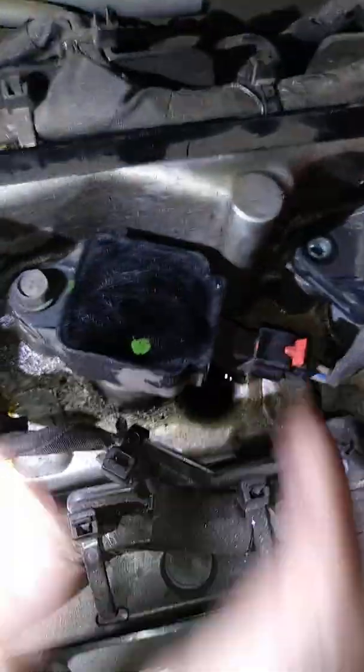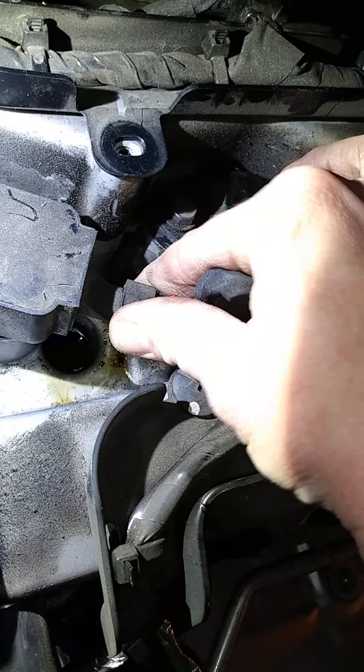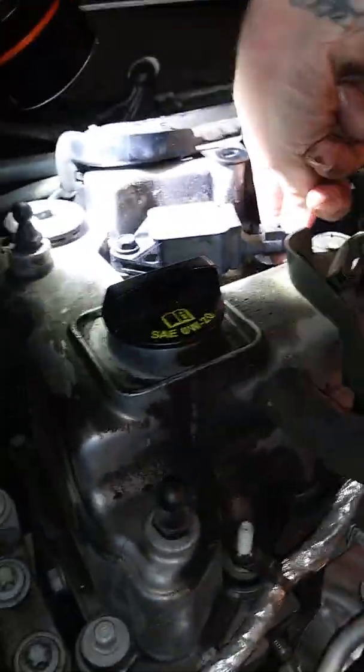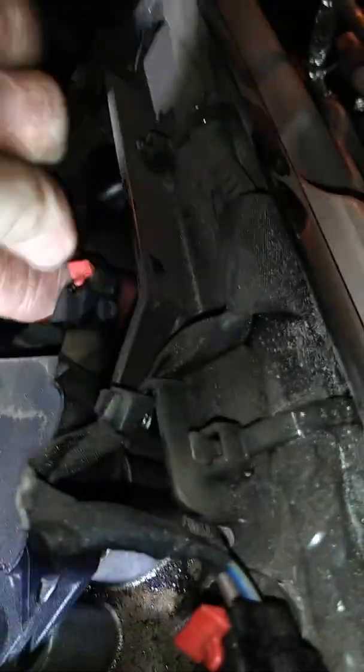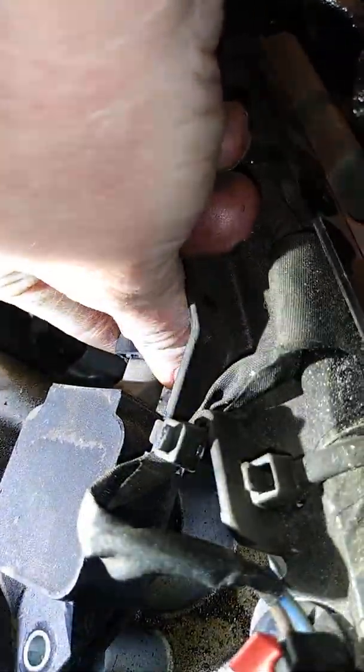So it's pretty simple. You take this little red tab and you pull it like that, and then all you do is just kind of wriggle this housing out, right? And then continue on down the line. Just like that. Oh, that one doesn't even have a bolt.